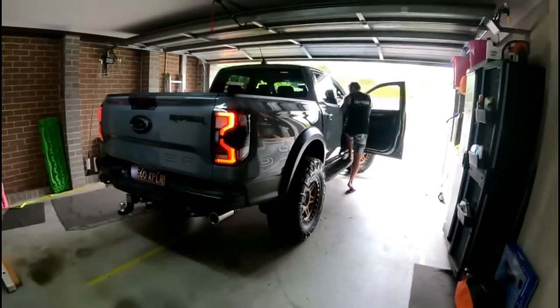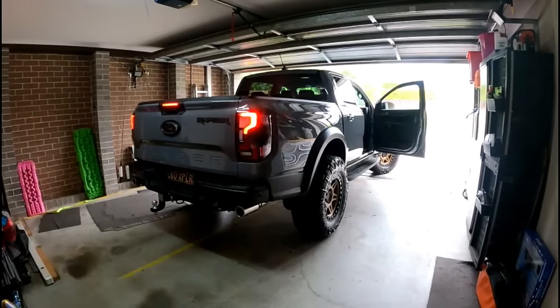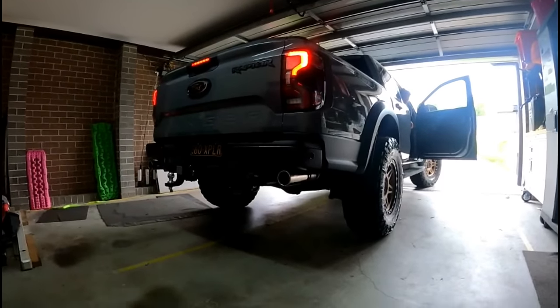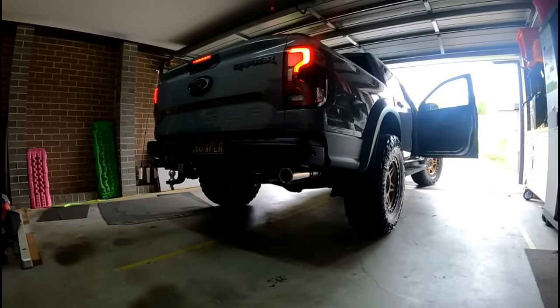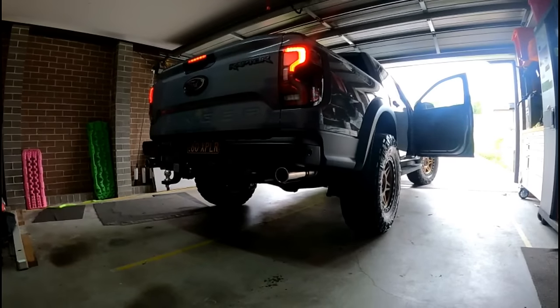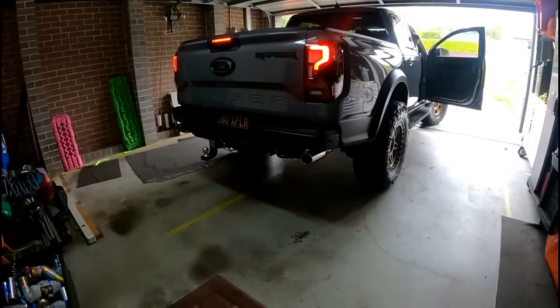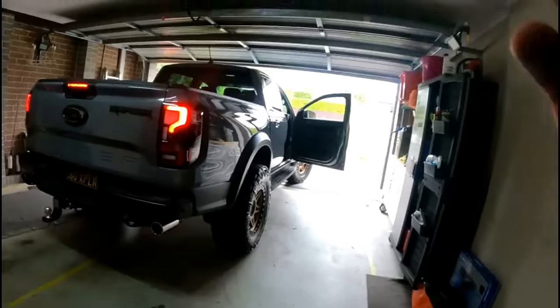The thing that everyone's going to want to know is what does it sound like? And it's no V8, but it still sounds bloody on air. As much as I hate to admit it, it actually walks away from the patrol. This thing is fast.